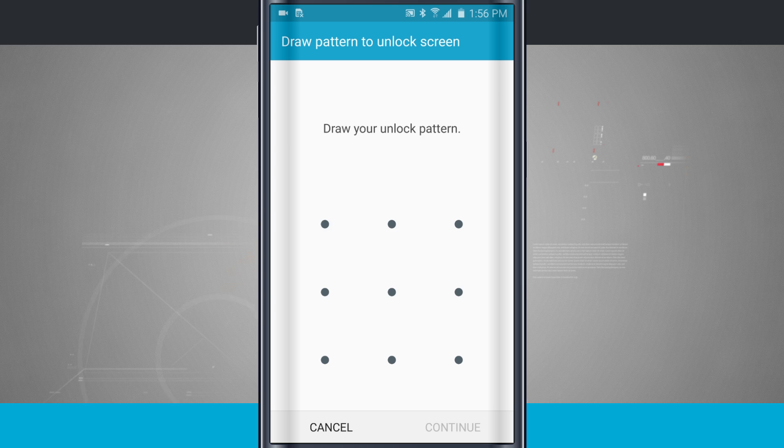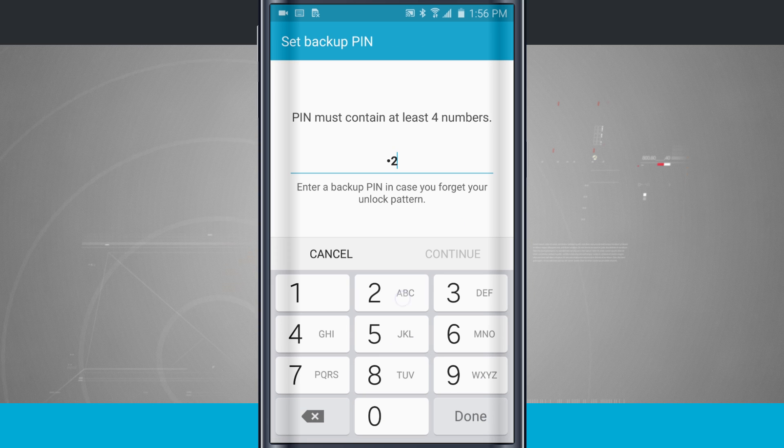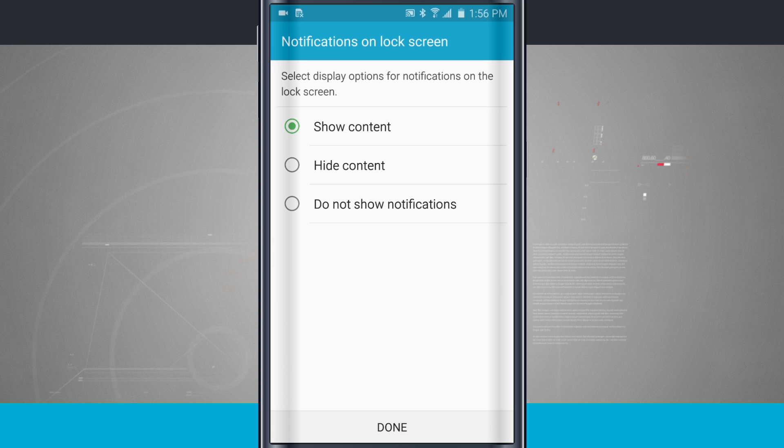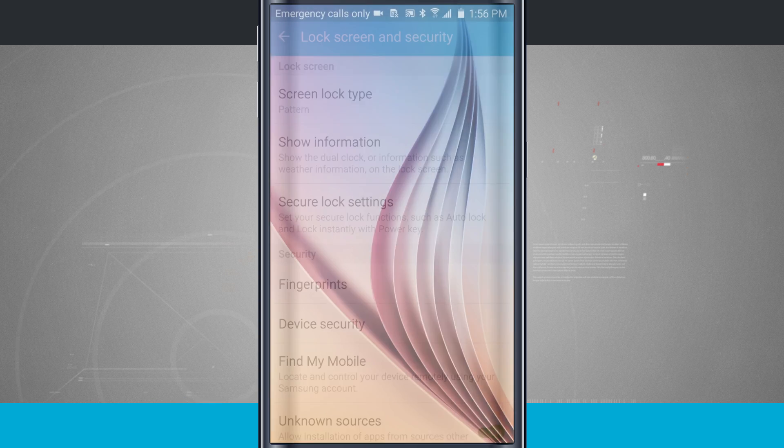Let's choose a pattern. What I do is draw a pattern to actually unlock my device. We'll set up a backup pin. We can show notifications, hide the content — which will still show the notification but hide the text — or do not show notifications, which shows no notifications on the lock screen. So now when I try and unlock it, I have to enter in this pattern. That's how I can choose my lock screen security.